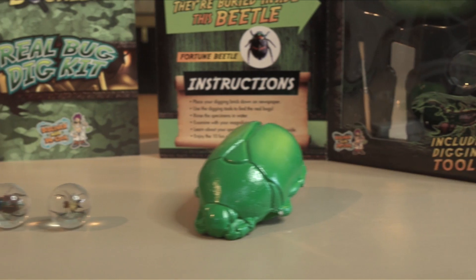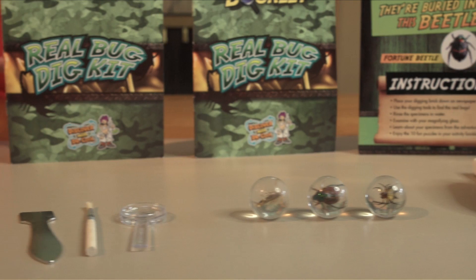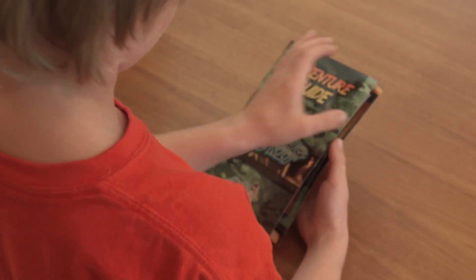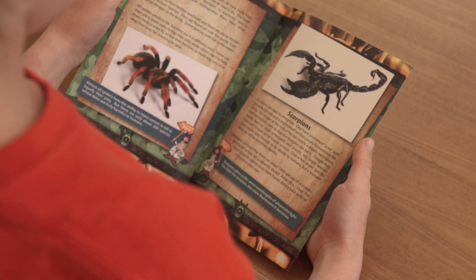This kit includes a digging tool, brush, magnifying glass, and an adventure guide, so that you can learn about each fascinating creature.